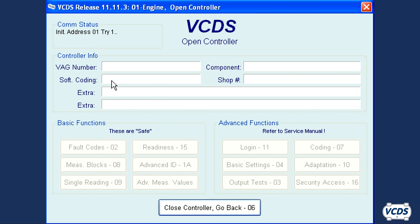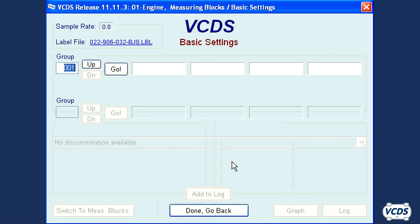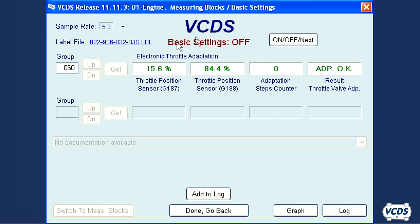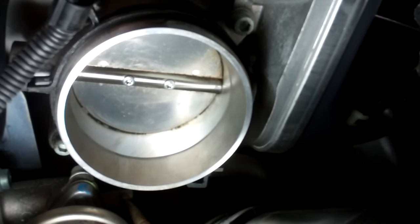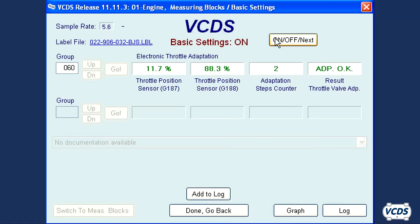As before, connect to the engine control module and go into basic settings. On engines with drive-by wire throttle bodies, go into group number 060 and then click go. Note that on some vehicles you may get an on/off/next button that appears at the top of the screen. If you do, you must click that button to start the throttle body alignment. If there is no on/off/next button, then the throttle body alignment starts automatically. The fourth field should display ADP runs, then changes to ADP OK, and there may be a high pitch noise from the throttle body.